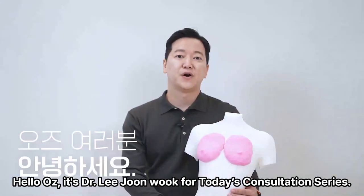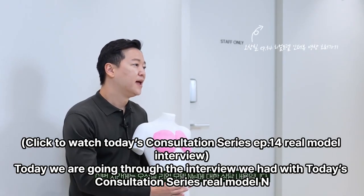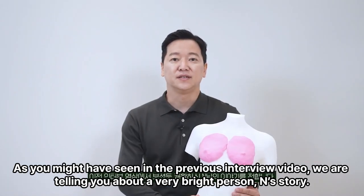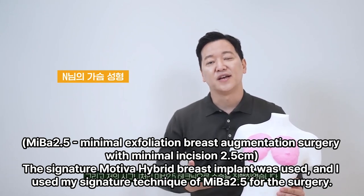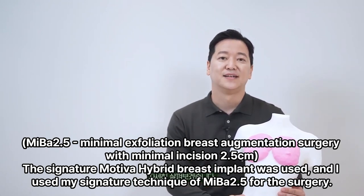Hello, I'm Dr. Lee Joon-wook for today's consultation series. Today we are going through the interview we had with Real Model N. As you might have seen in the previous interview video, we are telling you about a very bright person — N's story. The signature Motiva hybrid breast implant was used, and I used my signature technique of Mi Ba 2.5 for the surgery. Let's look at it in detail.